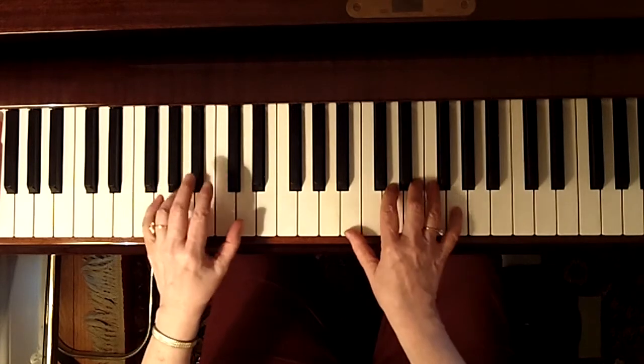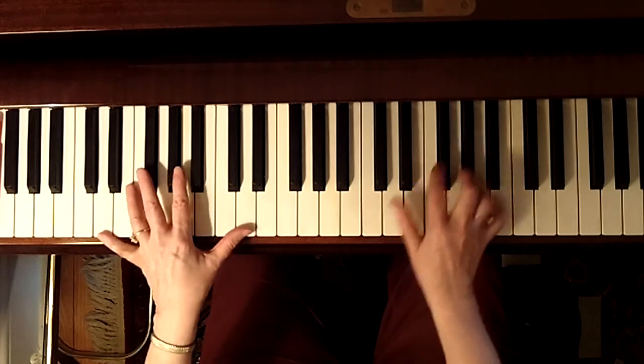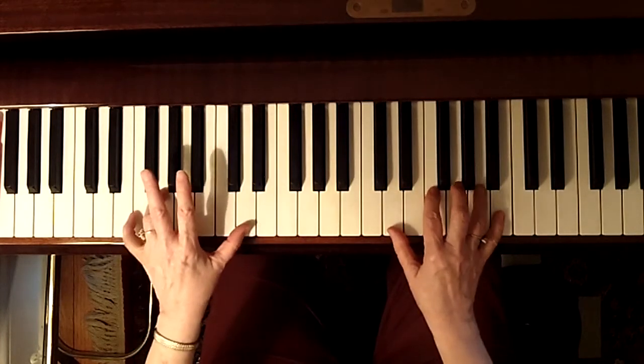Here's a D minor seven over D, going to a C, D diminished over B, then here's your G9.